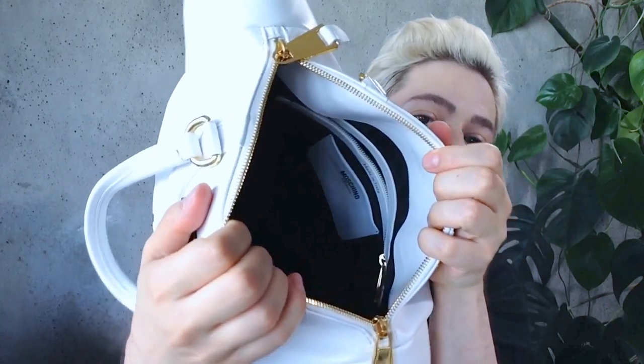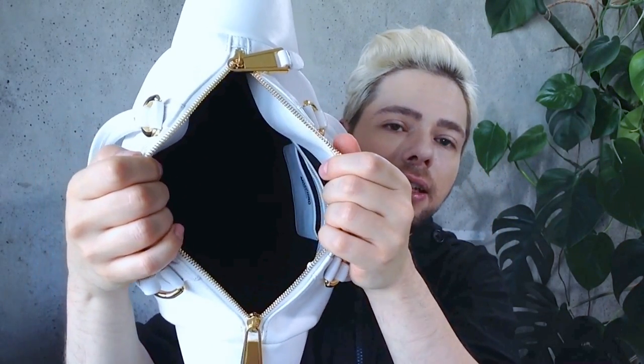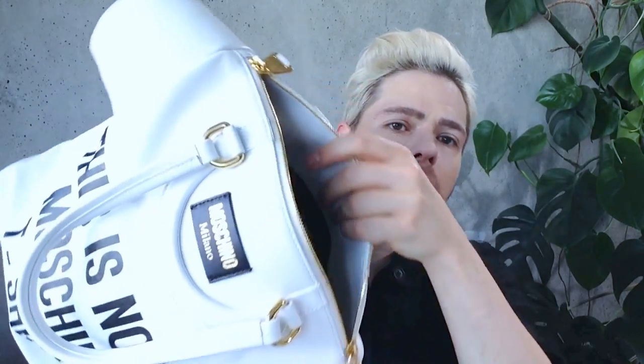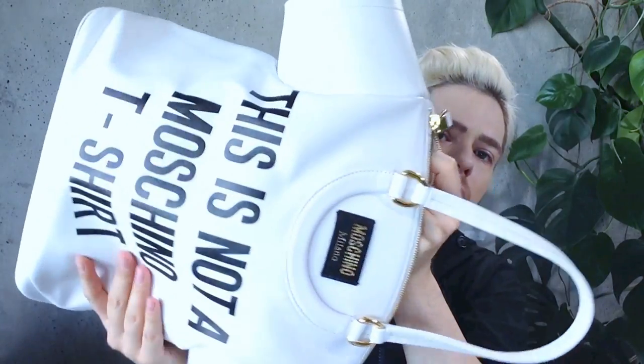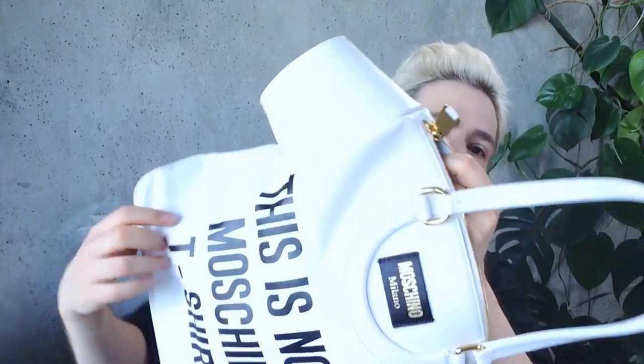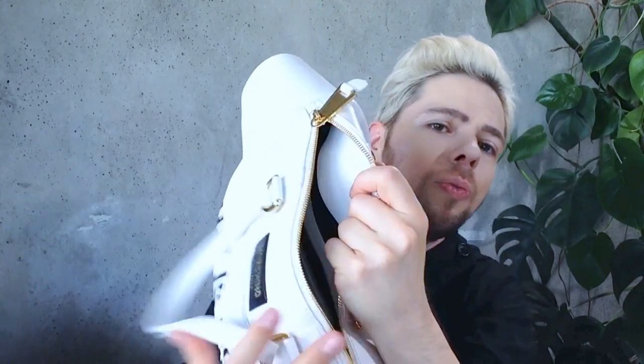Inside, as you can see, I can't really open it very much because it's a pretty tight slit with the zip. But similar to other Moschino bags, once the bag is empty it becomes much softer and more difficult to manage. We have an internal zipper — open right now — also gold hardware, and then a little Moschino Milano leather white pocket.